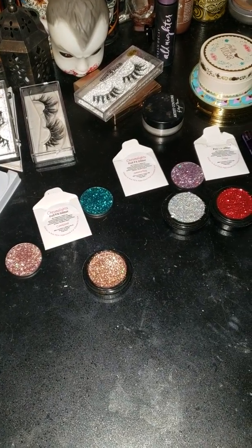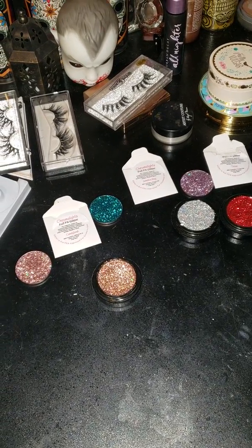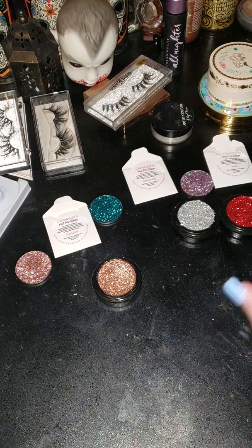Okay ladies, since I had a lot of y'all in my inbox asking me about my glitter that I'm wearing on my eye, I just wanted to come and show you my collection.